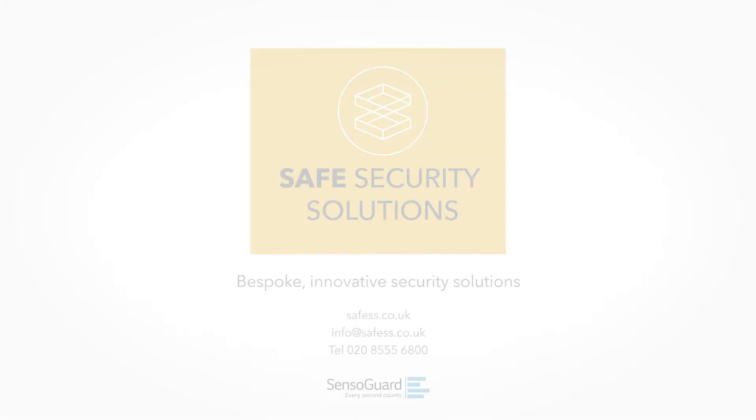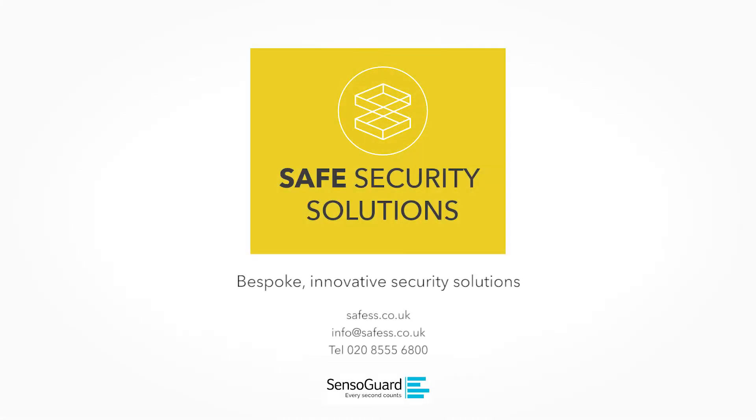Safe Security Solutions — the UK's leading distributor of Sensor Guard products.